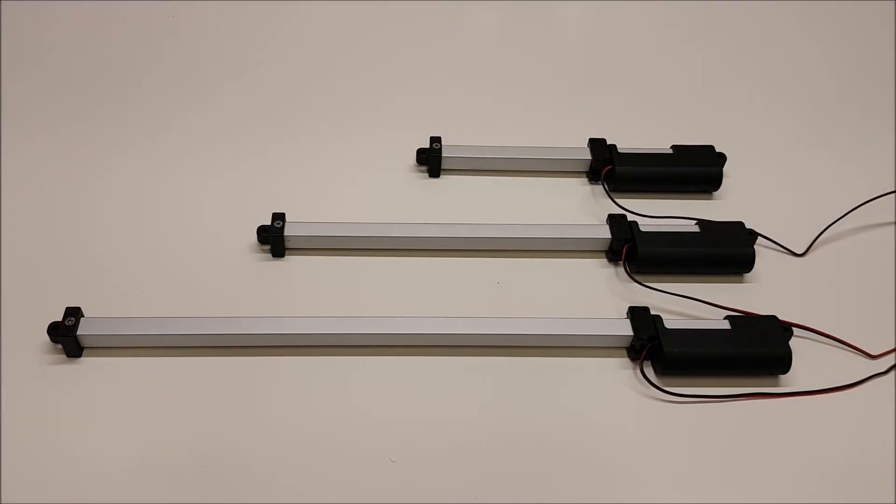This video is a brief overview of the Actuonix T16S line of micro track actuators. The T16S is based off of our popular P16 platform, but the track design makes this actuator ideal for applications where a side load is present or where your overall mounting space is limited, as the track design makes for a shorter actuator.